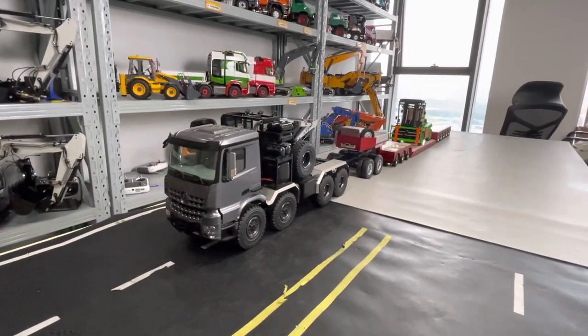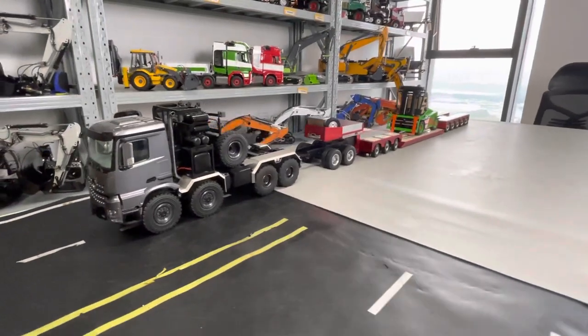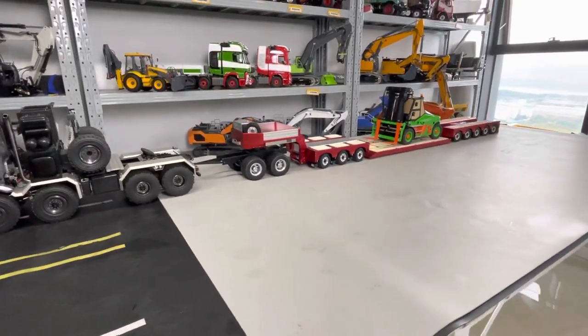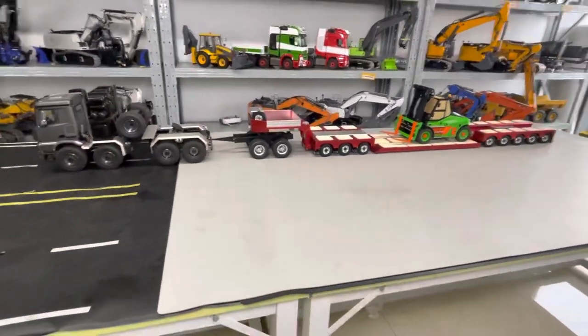How do you like this eight-driving off-road tractor-truck with a middle two-axle small dolly and towing an eight-axle hydraulic suspension trailer? See how long they are.